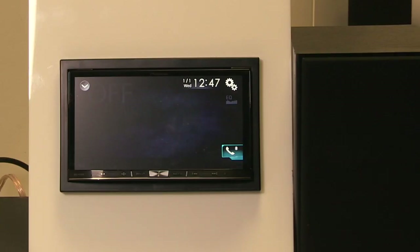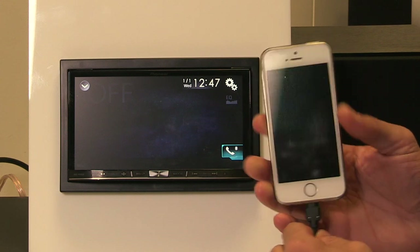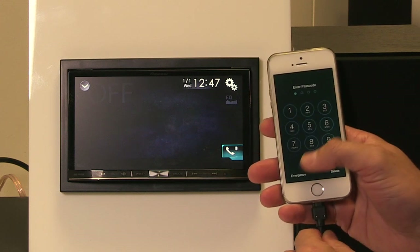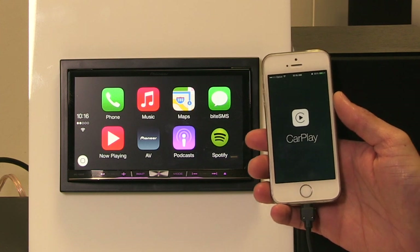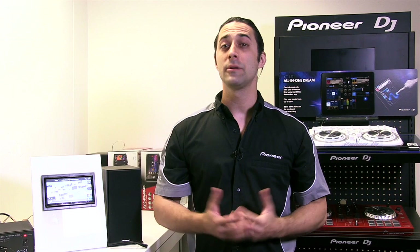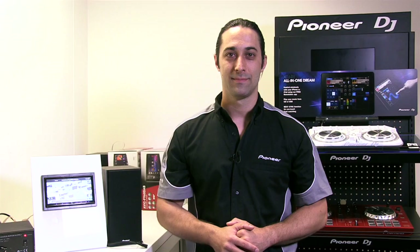To test CarPlay, simply connect the compatible phone, enter your password, and CarPlay is activated. This concludes the Apple CarPlay firmware update procedure. If you have any questions or would like to know more information, please visit us at the Pioneer Australia website. Thank you.